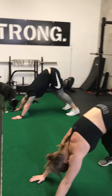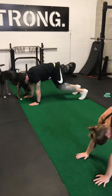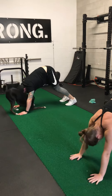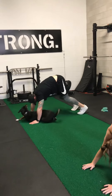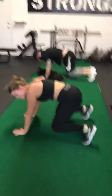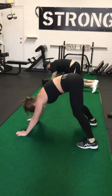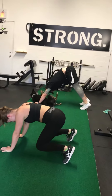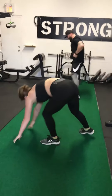Alright guys, so this is our warm-up. The first thing we're going to do is a single leg RDL, or single leg stiff leg deadlift. Basically, have a slight bend in the knee that's staying on the ground, keep your back as straight as you can, and push your hips back as you're coming down until you feel a stretch through your hamstring. Once you feel that stretch, squeeze your bum and push the hip forward to bring you back up to the top.